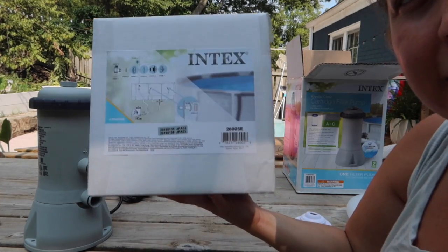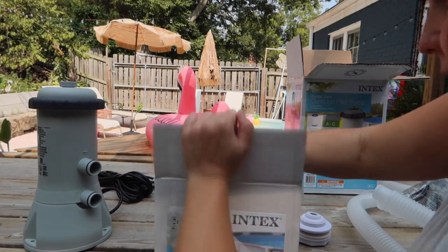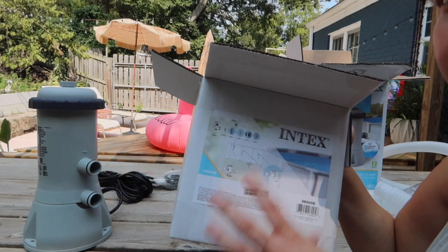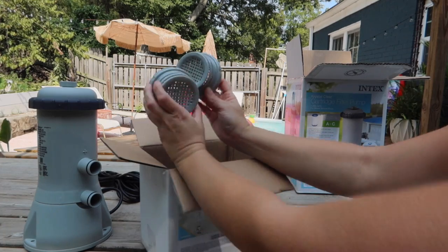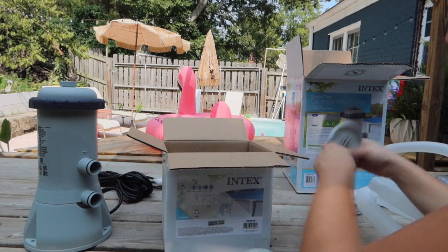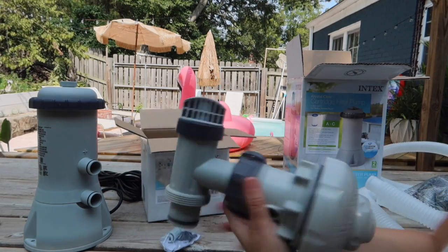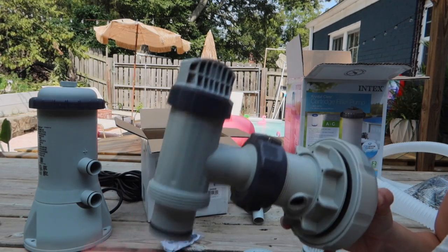Usually people want this because they are missing the inlet piece because it's been sold out, and this is actually perfect for that. If you're only using this because you have the 1500 pump and it didn't come with the other part, I'm going to show you first how you use this. So it comes with two of these guys, two of these, this whole assembly, and this thing. It also comes with a plunger valve, which you're going to need — or I guess you don't technically need it, but it's very helpful.